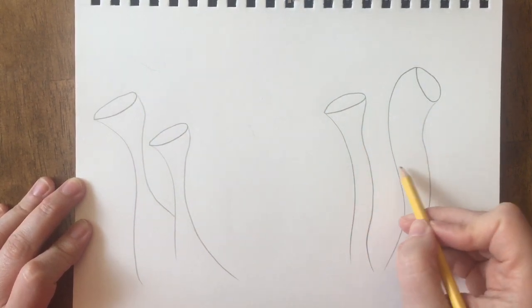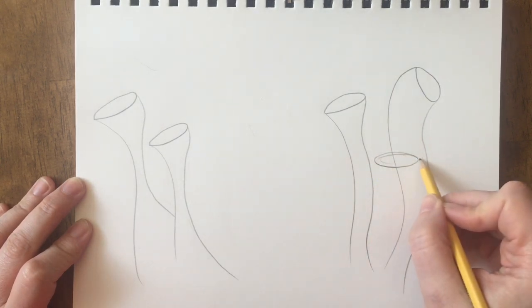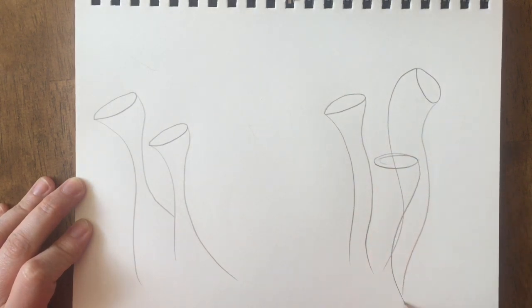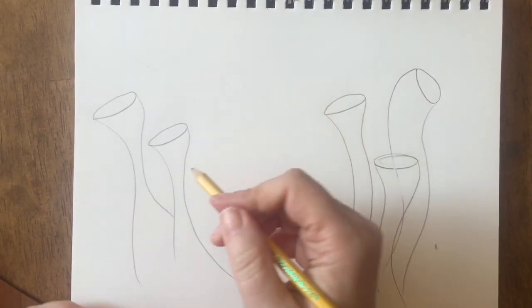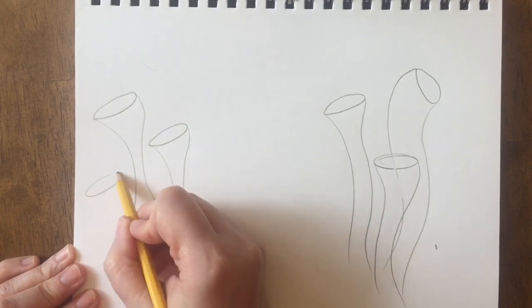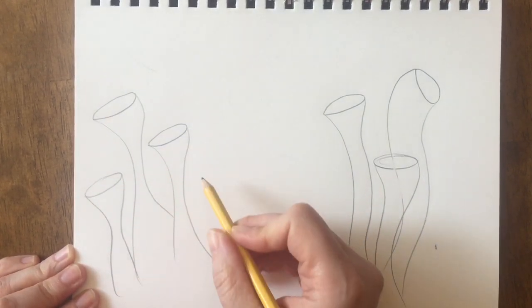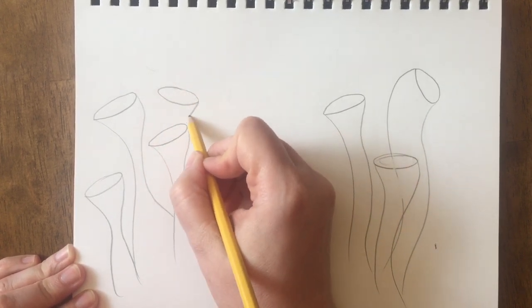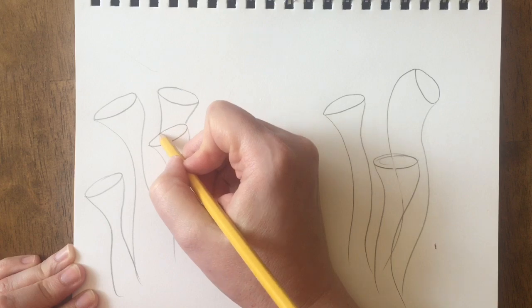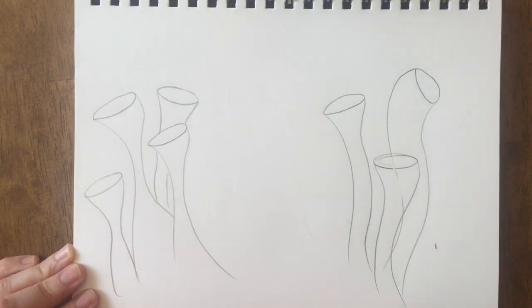I'm going to add a few more just so that I can do some overlapping. This time I'm starting with the ellipse and then adding the sides of the cylinder. If you have an overlap, just erase where your overlap occurs. This time I'm going to put one behind — this just helps our drawing get a little bit of sense of depth.